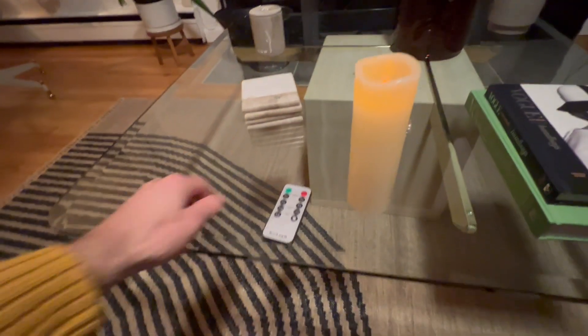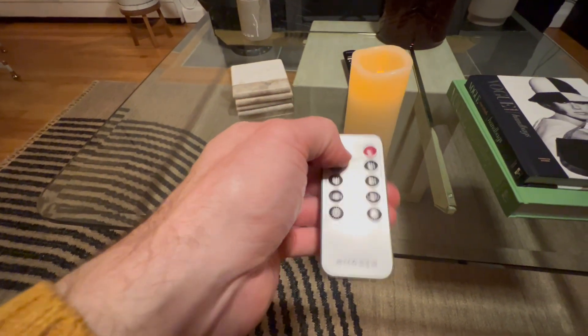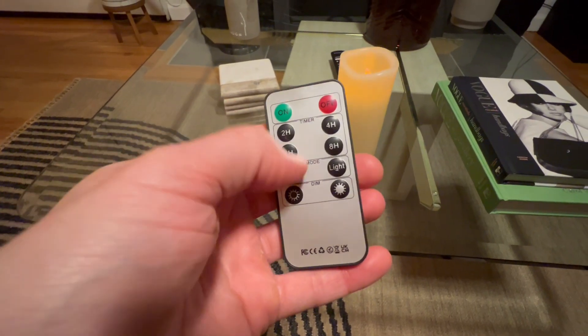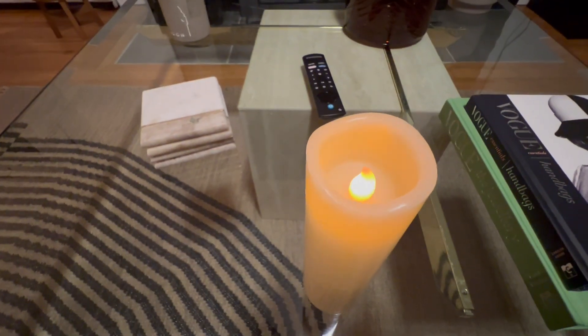It's also got a remote so you can turn it off by pressing this button right here, and then press it again to turn it back on. You've got a timer — you can set it for two, four, six, or eight hours and it just shuts off automatically.